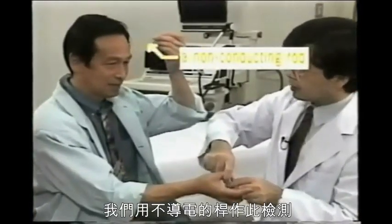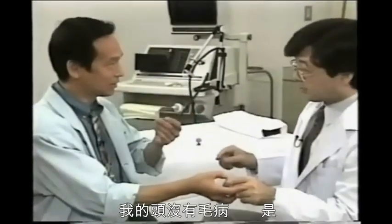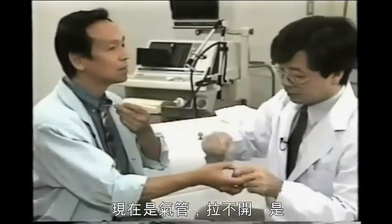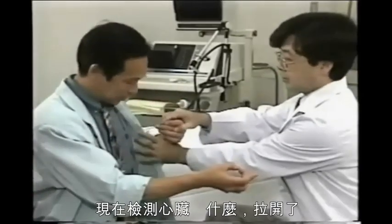We use the non-conducting rod in this direct method. They won't open. So there's nothing wrong with my head? Yes, that's right. Now the bronchial tube. They won't open? No, they won't open. So there's nothing wrong there either. That's right.